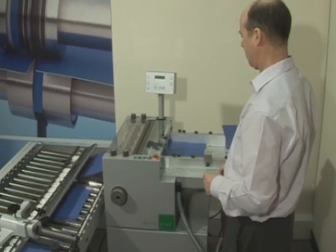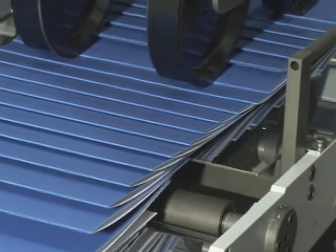The operator can enjoy the benefits of maximum productivity whilst having the added bonus of being able to fold at the same time.